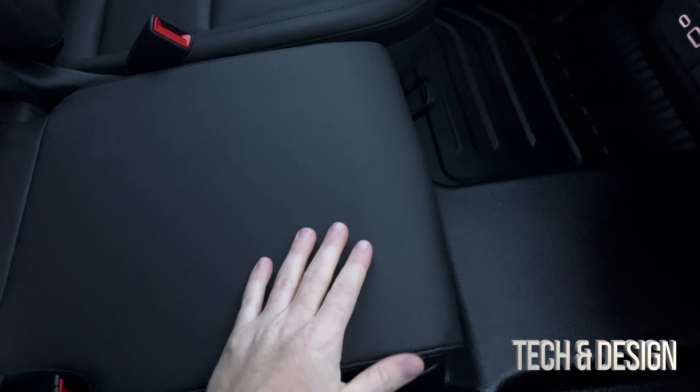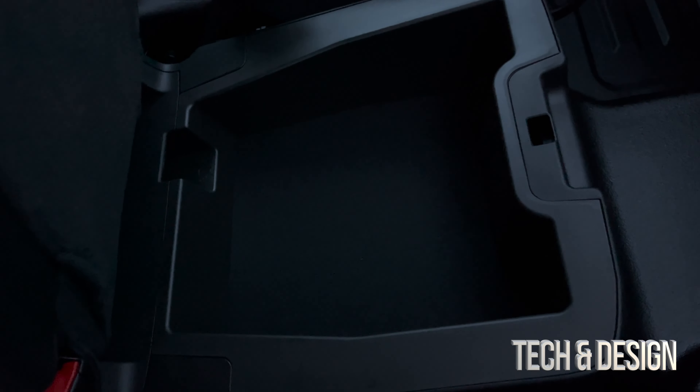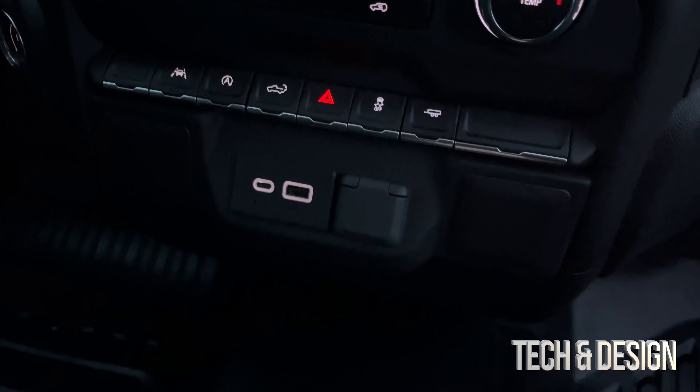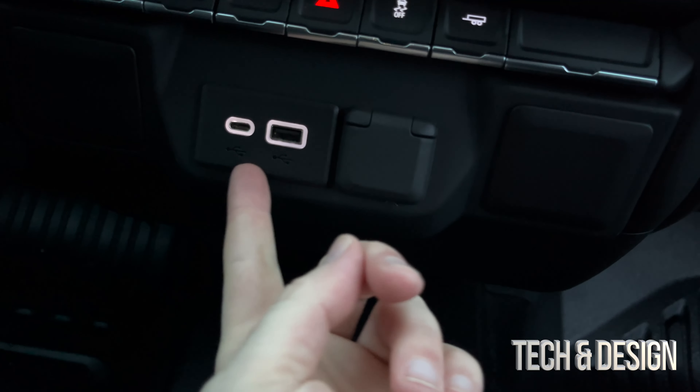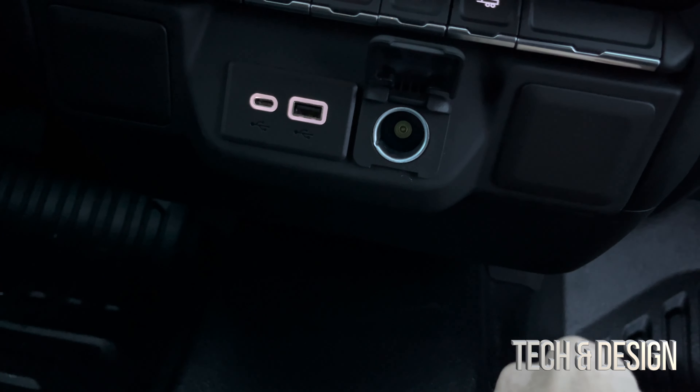In the middle seat of the front, if you lift this up there's some additional storage, which is extremely useful. And I also forgot the front — you've got USB and a standard connection right in there.